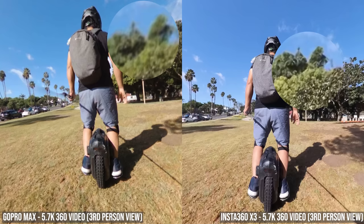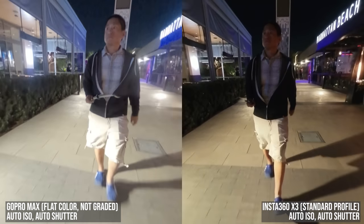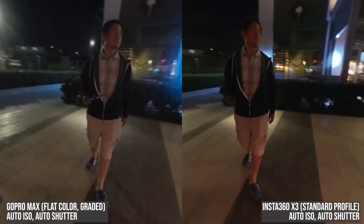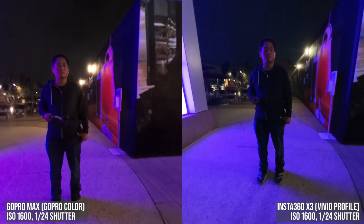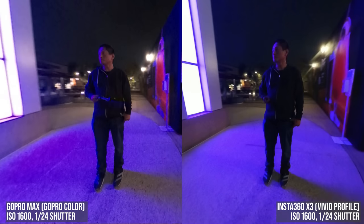Now before you go and get the X3, check out the strange results when I compared them in low light. Here are the Max and the X3 in low light, both in auto mode. They look very different, but when I grade the footage they look much more similar — except for one thing: with colored lights the Max has a lot of noise. So I tried using manual exposure to force both cameras to use the same ISO and same shutter speed, and again they look similar except that the Max gets a lot of noise around colored lights.